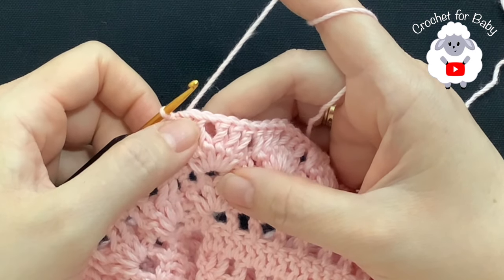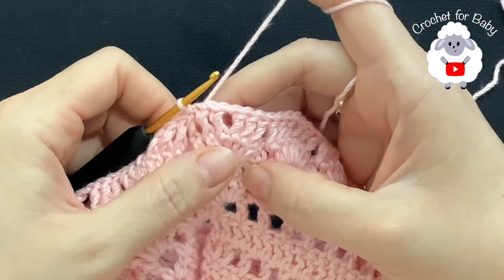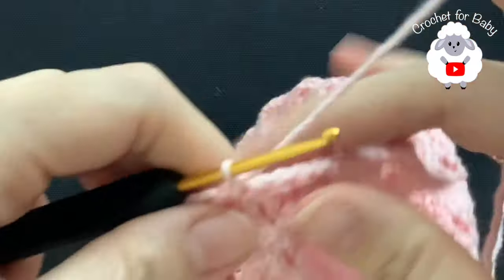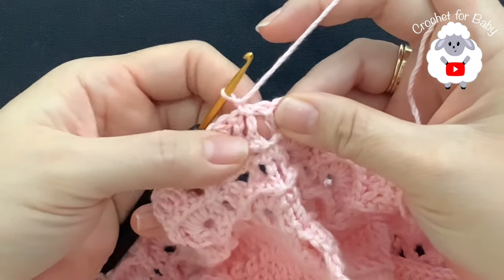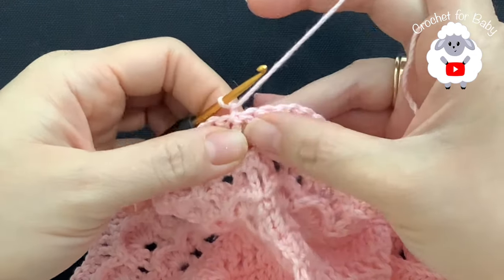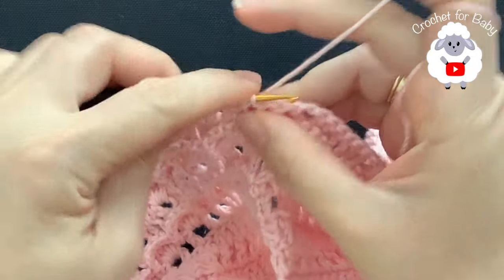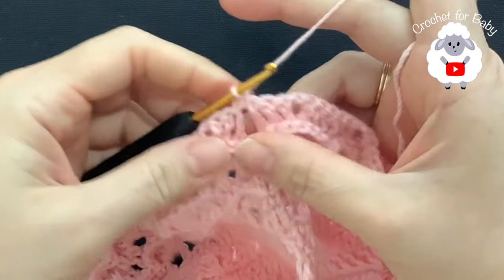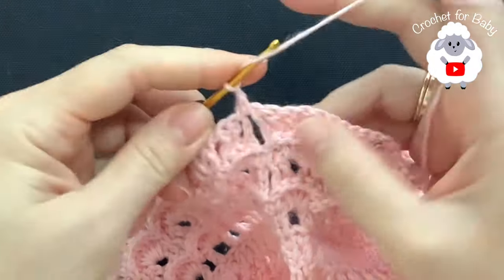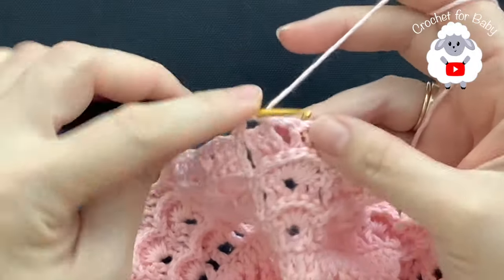For the sixth row I have to repeat the same thing I did for the fourth row. Chain one and turn. Into this first space — right before the three double crochets and the chain one — make a single crochet. This is how you're going to start the row of shell stitches. Now chain one and inside the chain one space make six double crochets.